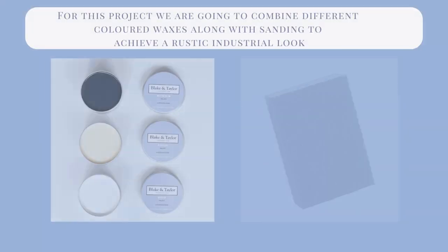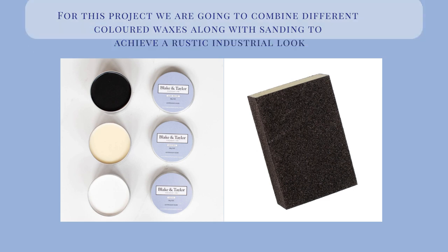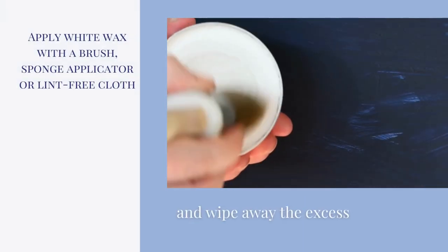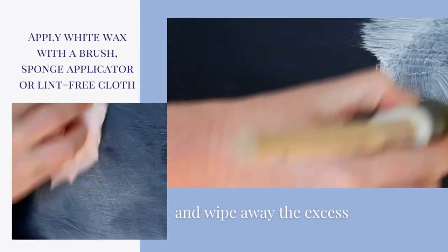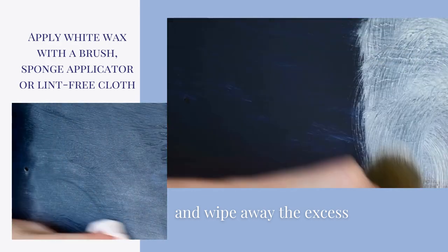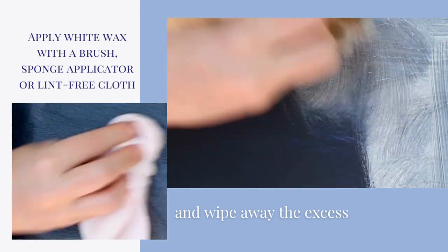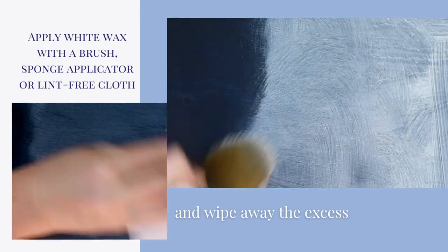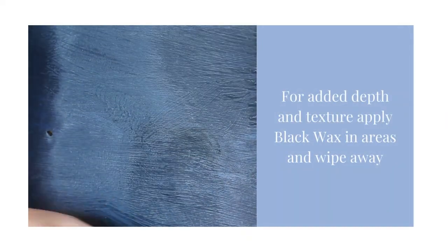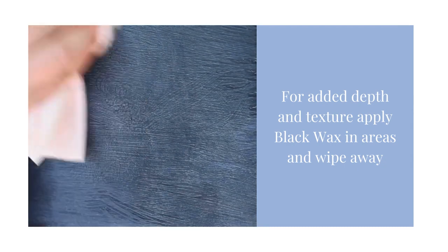For this project, we are going to combine different coloured waxes along with sanding to achieve a rustic industrial look. First, we will apply white wax. You can do this with a brush, sponge applicator or lint-free cloth. Wipe away any excess to reveal the texture and previous brush marks. Next, in areas, layer over black wax. This will deepen your colour and help create more texture.